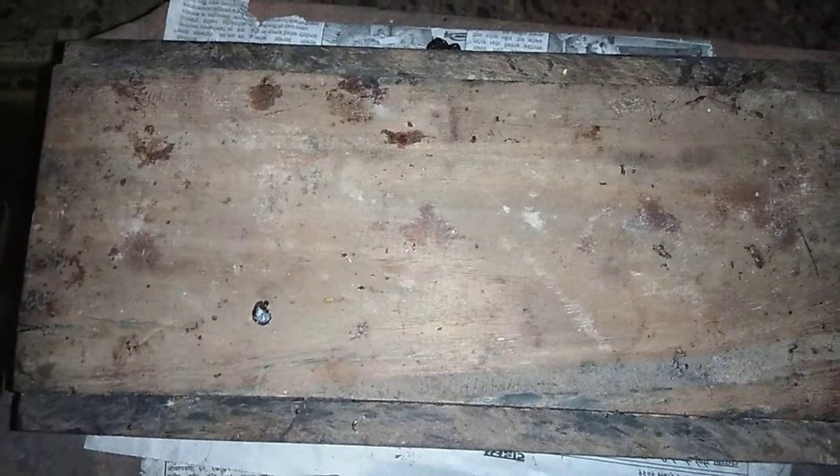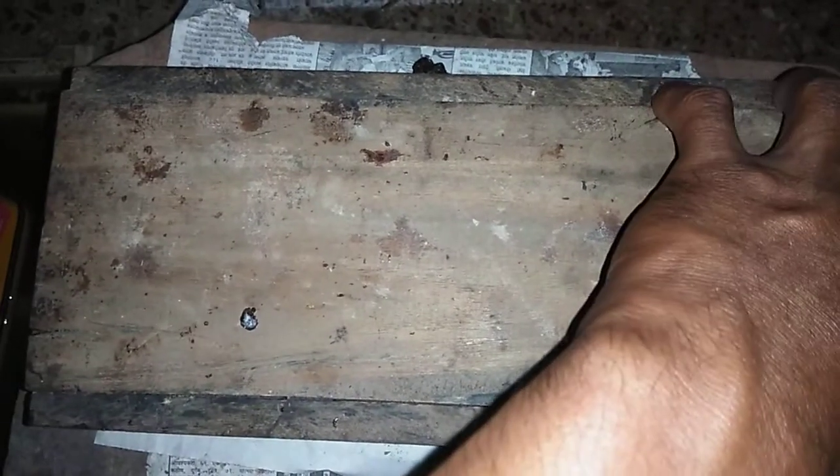Let us now see the inside of the stingless bee box. These are the honey pods — on one side you can see the worker bees moving around and constructing new honey pods. These honey pods are made up of propolis, as I mentioned earlier.